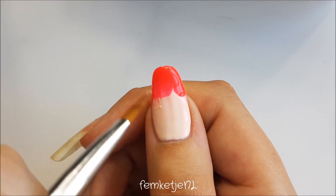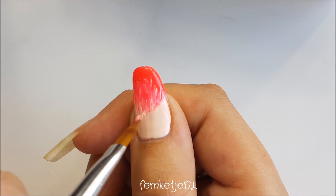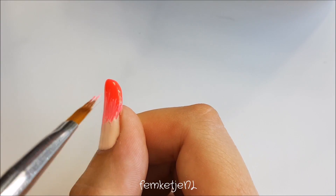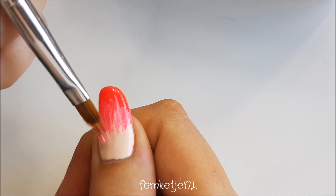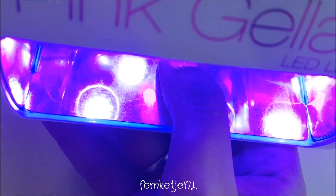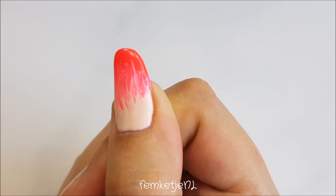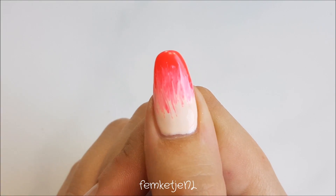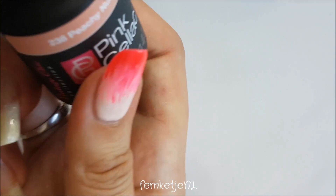After the first layer, you just want to cure that for a full minute in the LED light, then reapply those polishes. Work with thin layers because then you don't have a lot of extra bulk on the nail and it's easier to work with. After that is cured, it looks a little bit more messy and artsy — but you want to do the same for the other four nails as well.